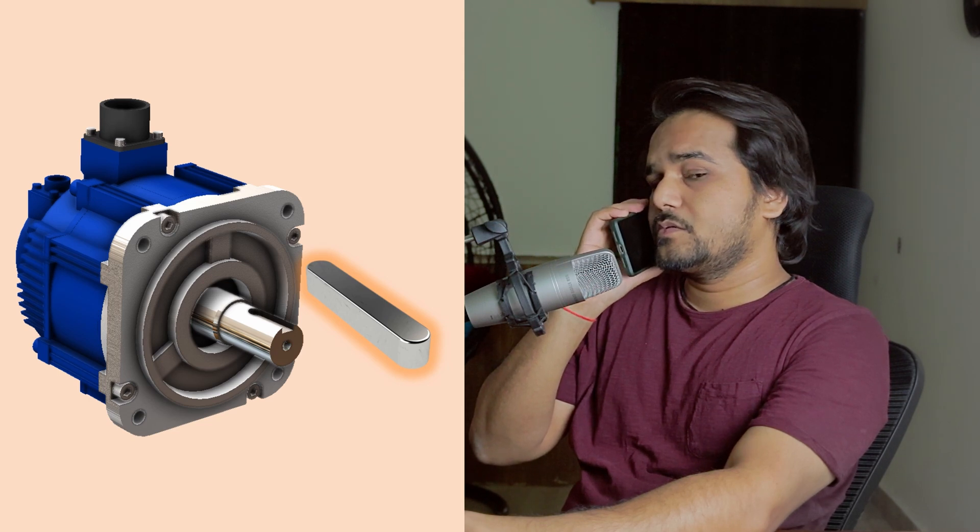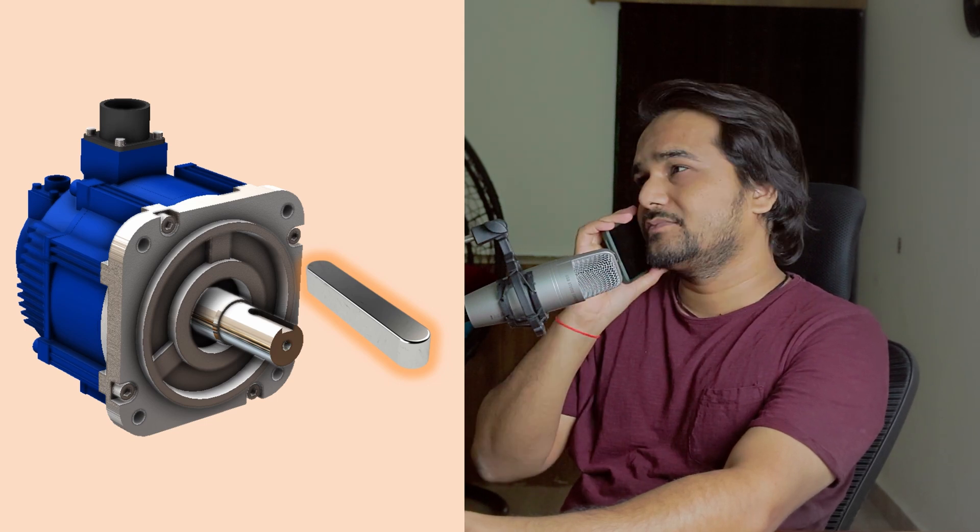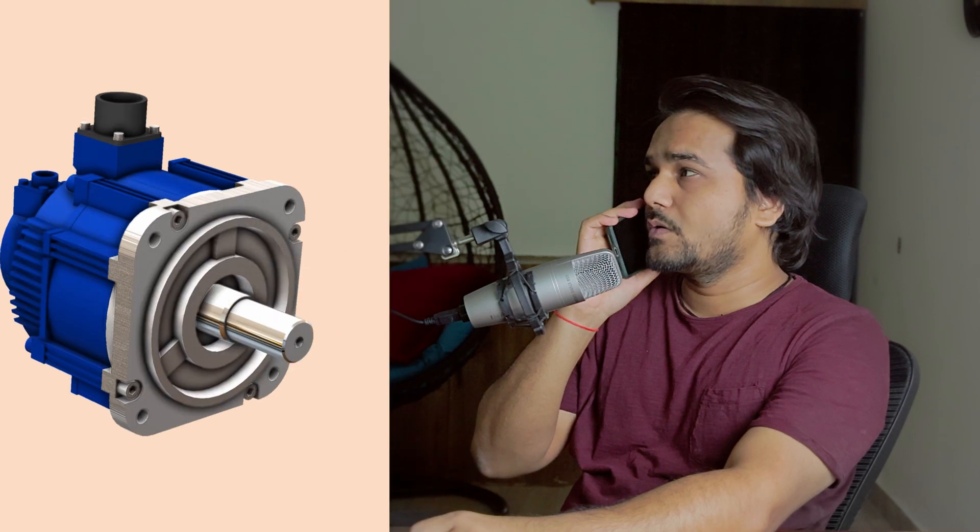The motor shaft is keyless. What do you mean by keyless? The motor shaft does not have a key cut, does not have a key seat. It's just completely round. How can we lock our sprocket over the motor shaft?